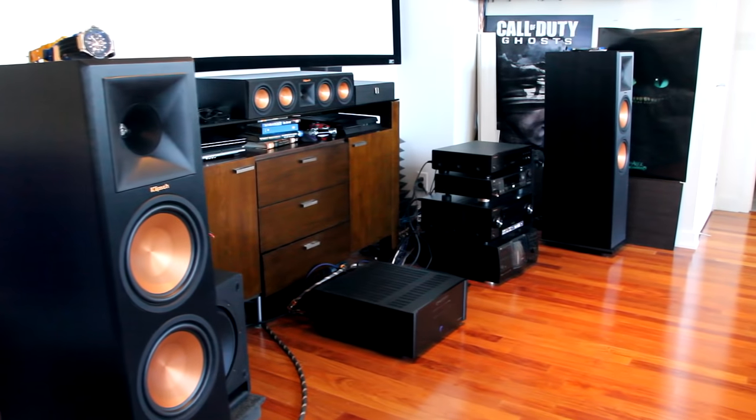What you guys see behind me are the 280s by Klipsch — they are large and in charge and they make no apologies whatsoever. I think that's one of the many reasons why I do like them, because the sound imaging is phenomenal, especially when you are watching movies or even listening to any genre of music.